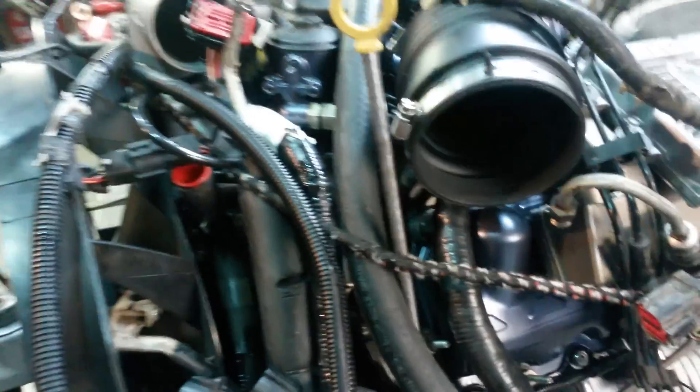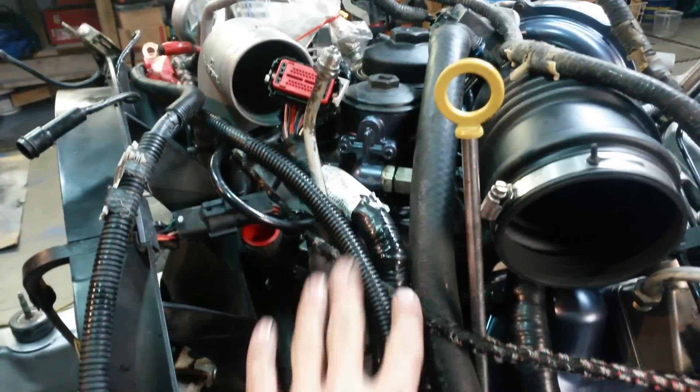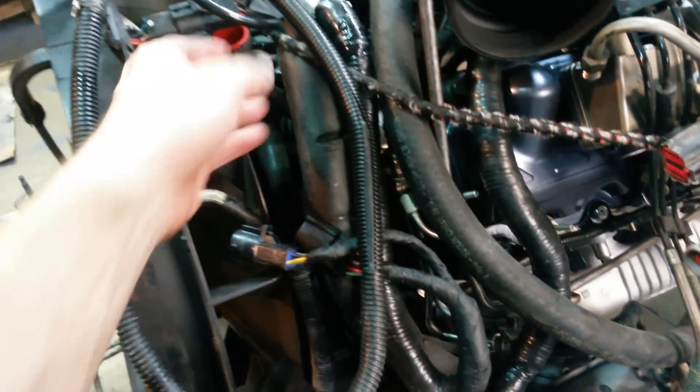Coming forward, we have our main engine harness wrapped up and around, lying with the engine. We've got our power steering pump line coming from the power steering pump up and with the engine. We've got our ground cable up and with the engine.